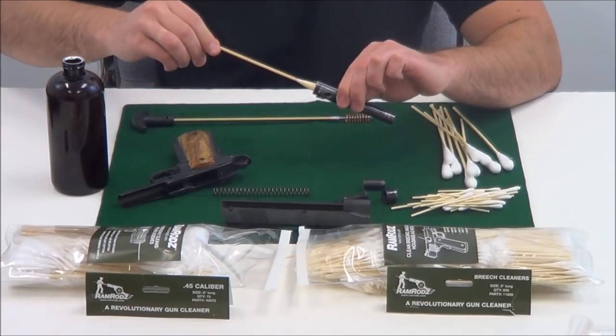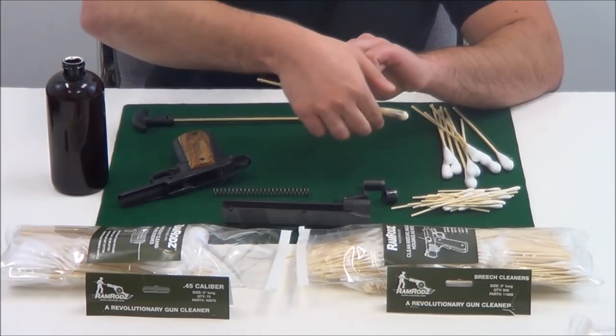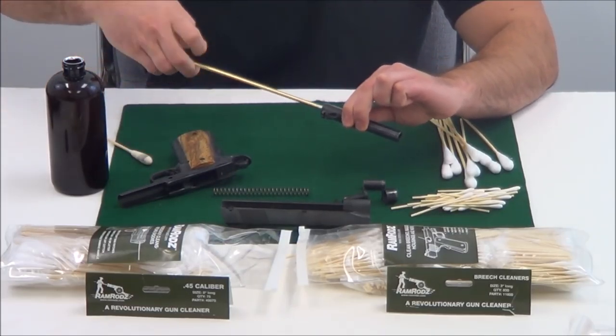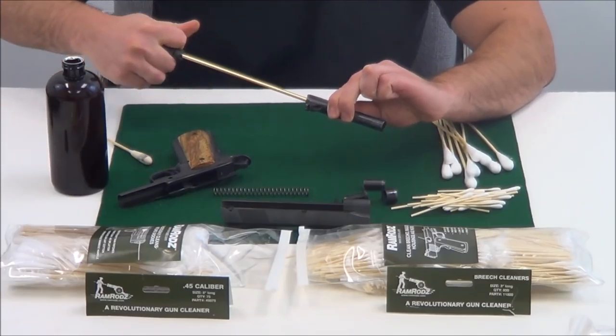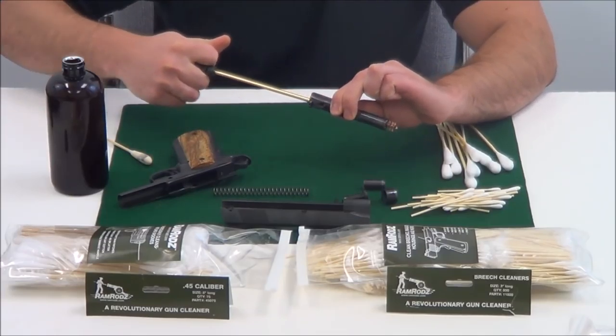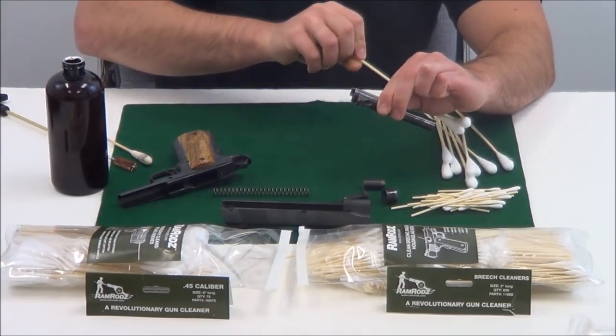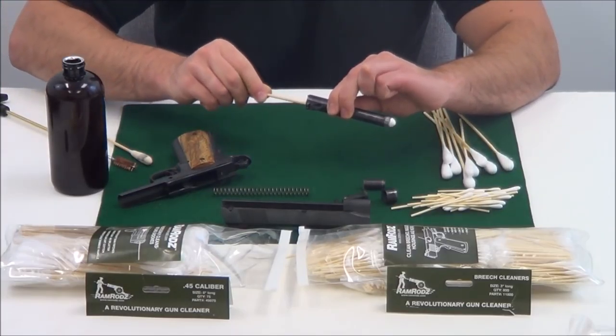Shown here cleaning a 1911 barrel, the specifically caliber-matched heads contact the entire internal diameter of the bore without missing spots, and conform to the rifling grooves — unlike a cotton patch — in both the applying of solvents and the removing of fouling after brushing.